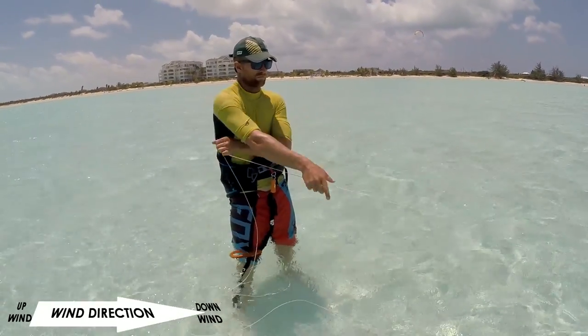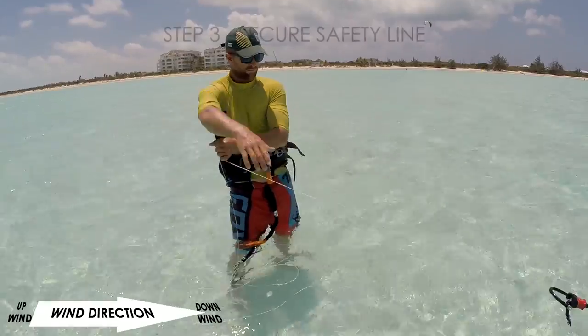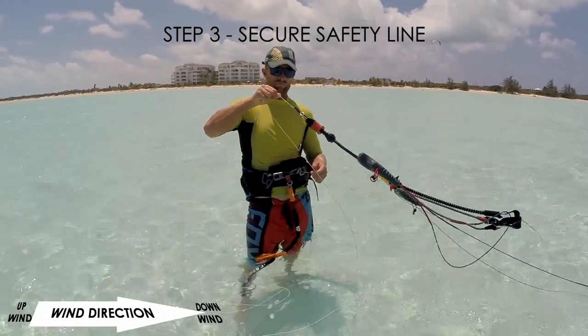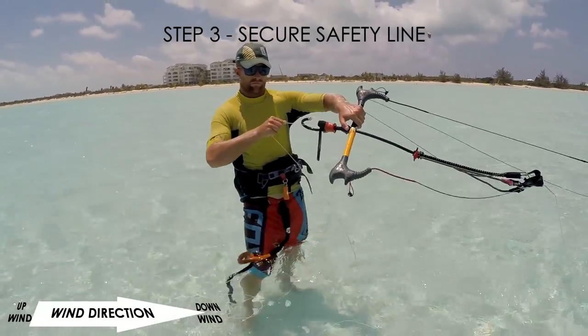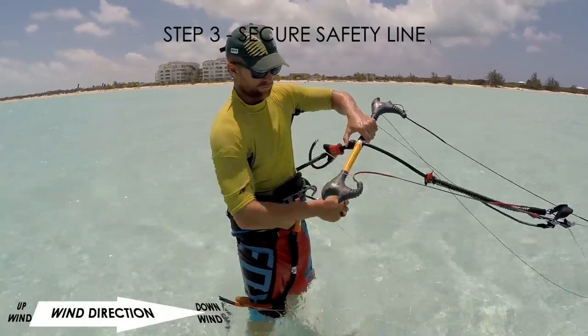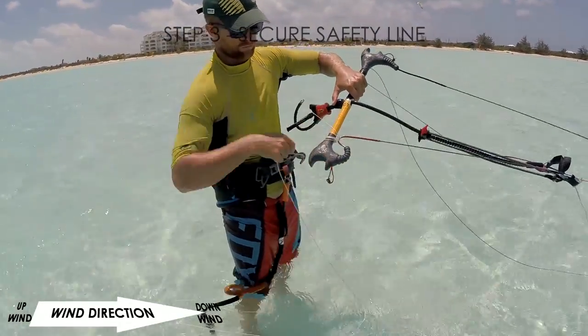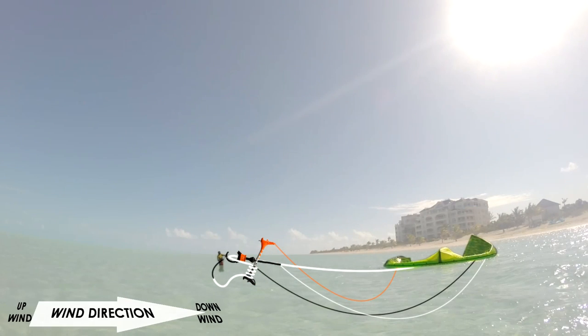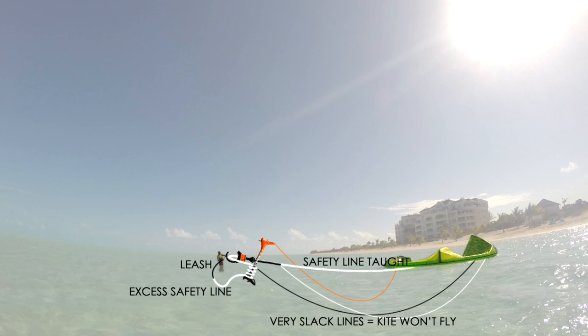Stop just before reaching the bar. You are now next to the bar. Next, we must secure the excess safety line onto the side of the bar. Loop the excess safety line onto the bar end — a few loops will provide enough friction to secure the safety line. In front of you, the safety line should look taut and the other lines should have several metres of slack.